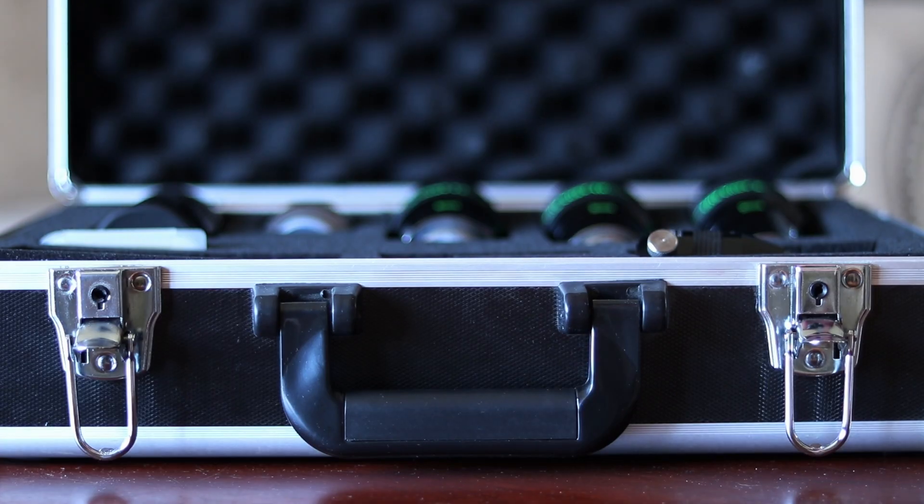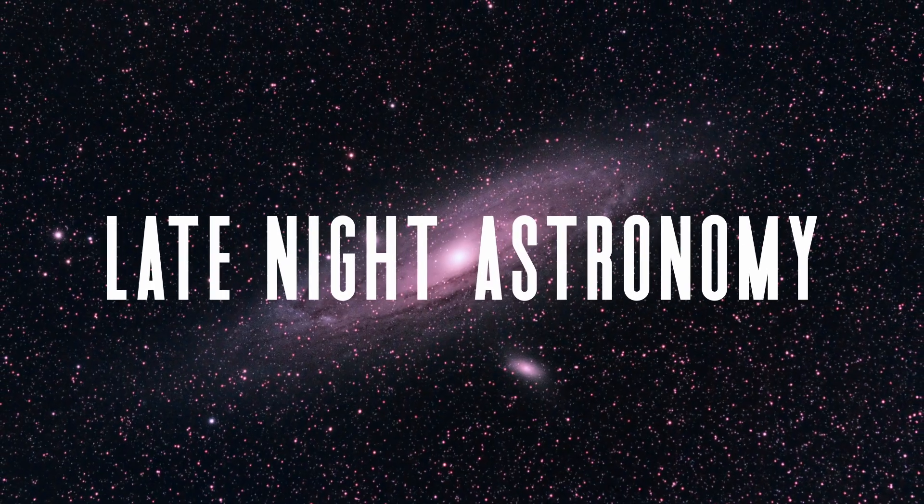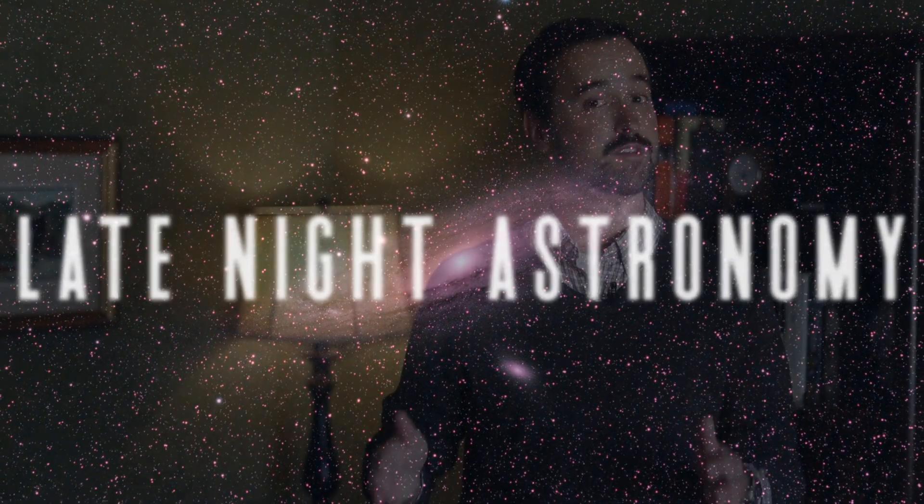Buying a telescope and making the leap into amateur astronomy is an exciting thing, but the eyepieces that you choose are just as important if you want to have incredible views of the night sky. I'm Michael Martin and welcome to Late Night Astronomy. Over the past 15 years through two telescopes and dozens of eyepieces, I've learned a few things along the way. Today we're going to walk through some things to consider if you're looking to make some major purchases of new eyepieces for your telescope.